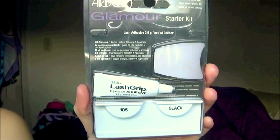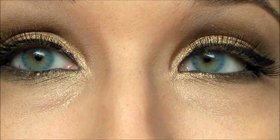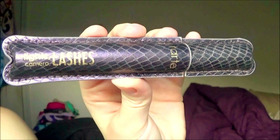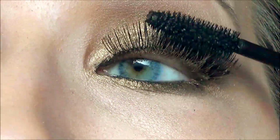I decided to use false lashes for this look instead because I thought it looked a lot nicer than just piling on the mascara. Now I'm just using the Tarte Light Camera Lashes mascara just to help blend in my real lashes with the fake ones.